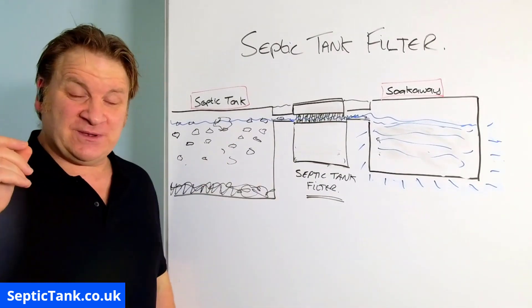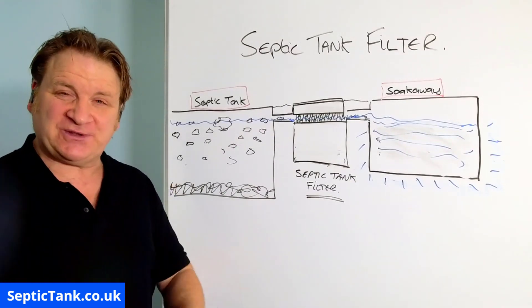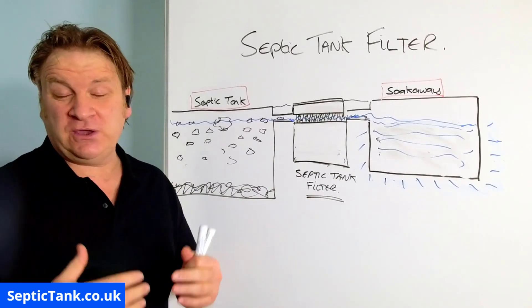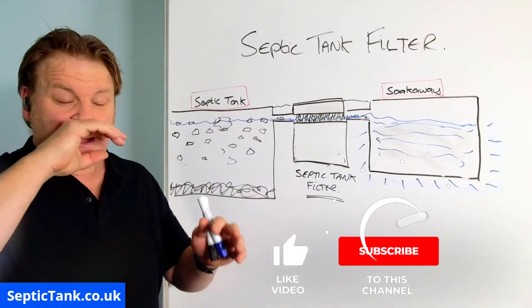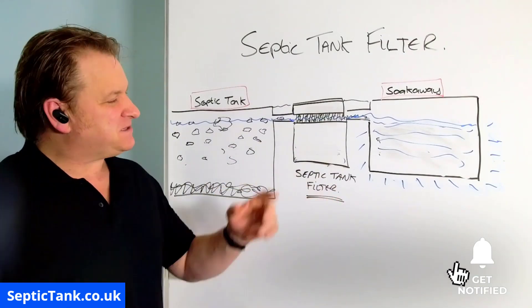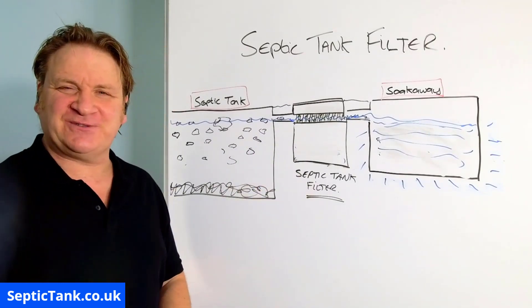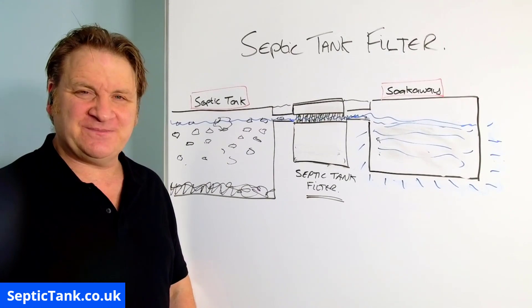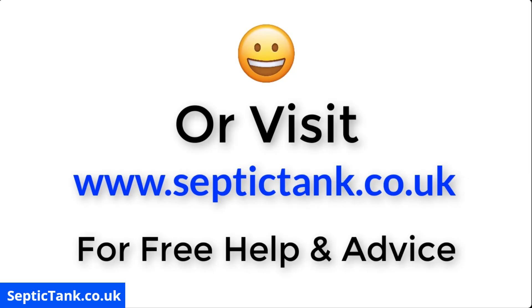If you're a septic tank owner and you haven't got a septic tank filter, please go and get yourself one — it'll save you a lot of money and a lot of hassle. If you'd like to see more free videos with free tips and advice, go to septictank.co.uk, or find my Septic Tank TV channel on Google. If you subscribe to my Septic Tank TV channel, you'll be in with a chance to win a free septic tank filter. Thank you very much for watching.